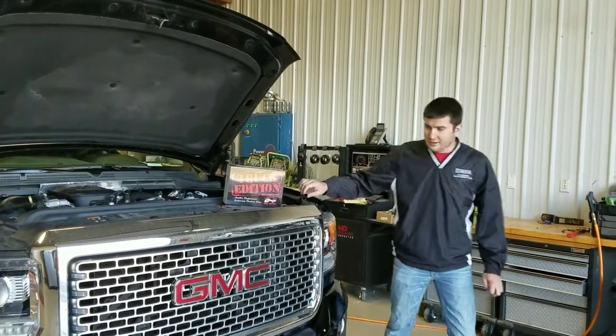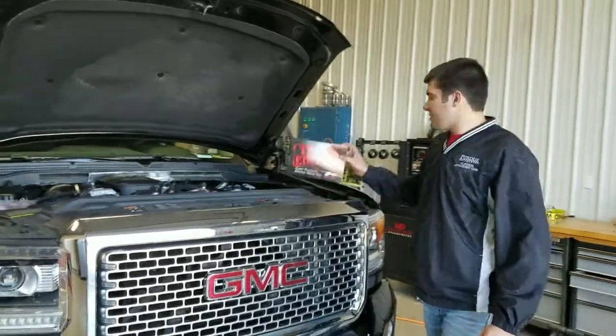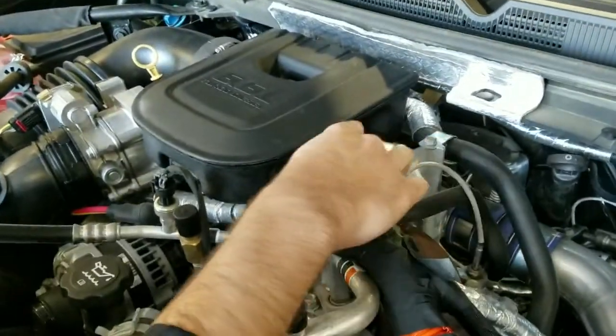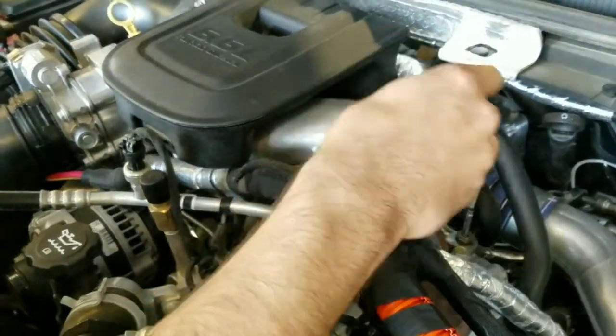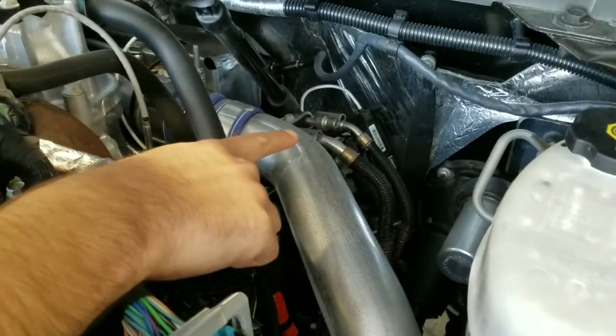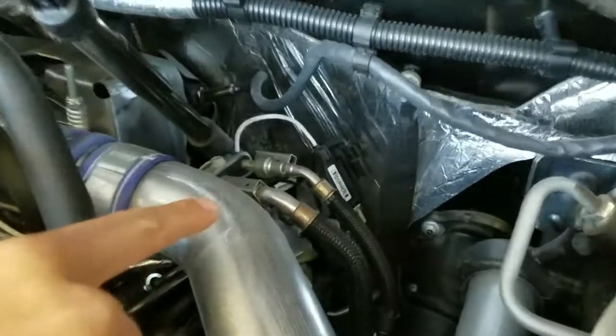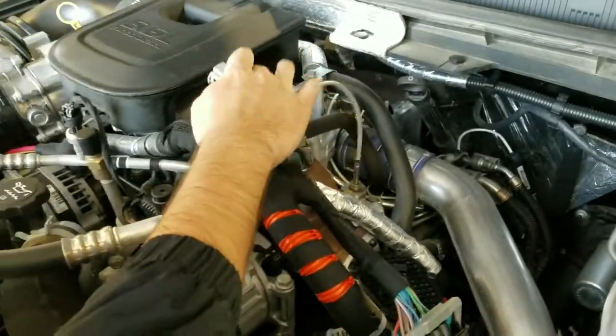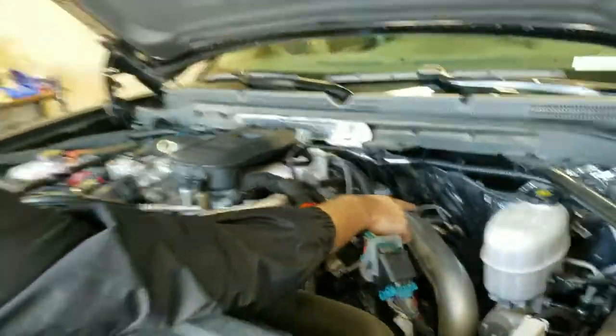We're going to go through and hit on the key selection points as far as where you're going to be installing. In this install, you'll be utilizing the MAP sensor, which is on the intake horn here. You'll also be utilizing the injection plug. The injection plug is on the very back right-hand side of the engine as you're facing it, by the firewall — it's the very back one. You'll also see this in your installation guide. It'll be a female plug on the MAP as well as on the injection plug.